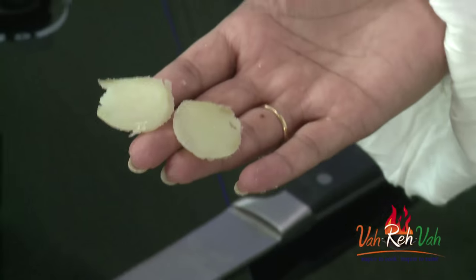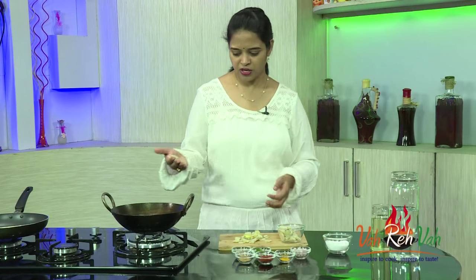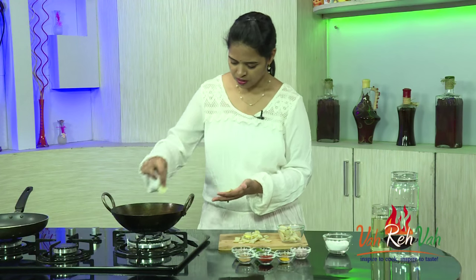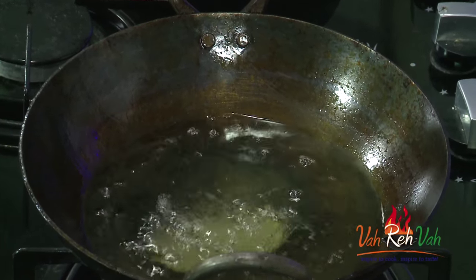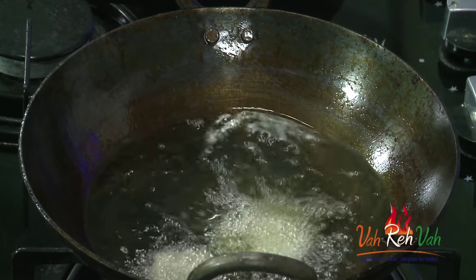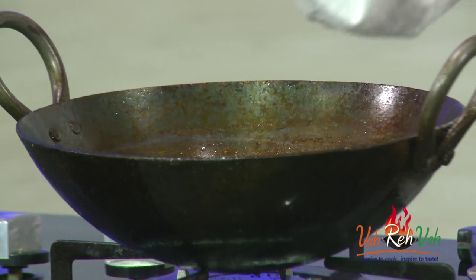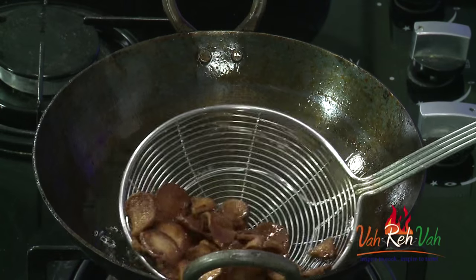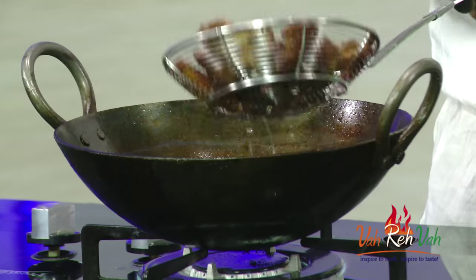We are going to deep fry them in oil. The oil is ready — increase the flame and fry them until we get a nice crispy texture and golden color. This will take around three to five minutes, and then we are going to toss them in some nice spices. Here you can see our sweet potato has got colored perfectly.